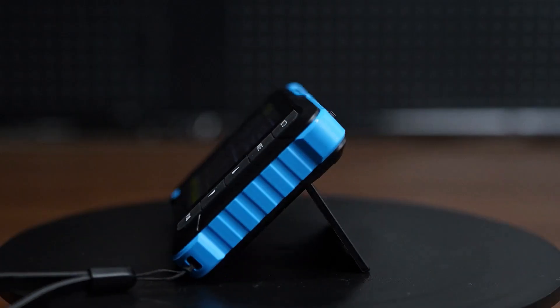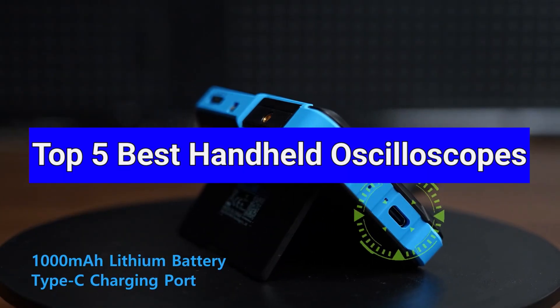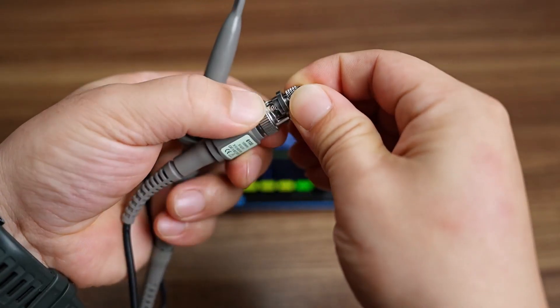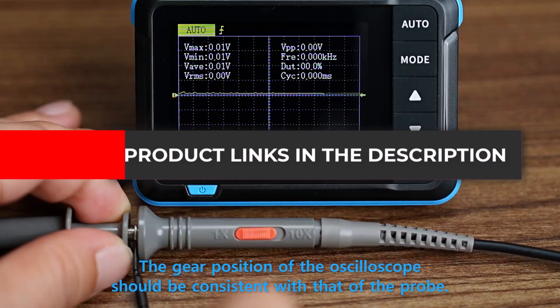Hi everyone. Welcome back. Today we're talking about handheld oscilloscopes. These are small tools that help you check signals and circuits. You can use them to fix gadgets, test boards, or learn electronics. They are light, simple, and easy to carry. No need for a big desk setup.